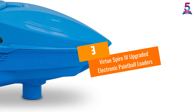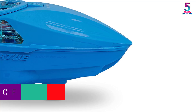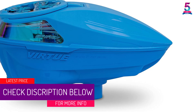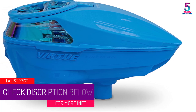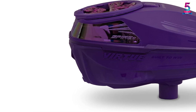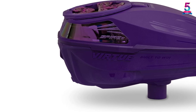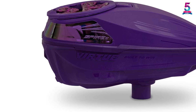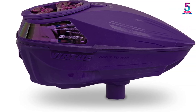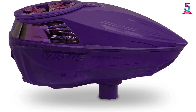At number 3, the Virtue Spire IV Upgraded Electronic Paintball Loader. This electronic paintball loader features excellent performance. It is compatible with markers via IFL integration. For reliability and consistency, it features proactive feeding logic. It also features wireless programming — you can use an Android app or Apple. Amazingly, it does not require tools during installation, and you can change the speed feed adapter without tools. To ensure durability, it is single hinge mounted.